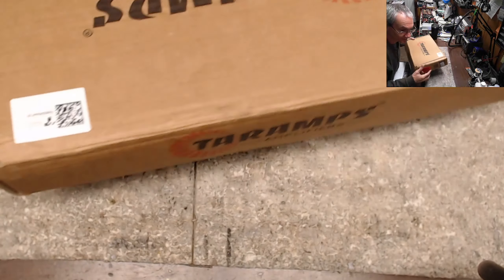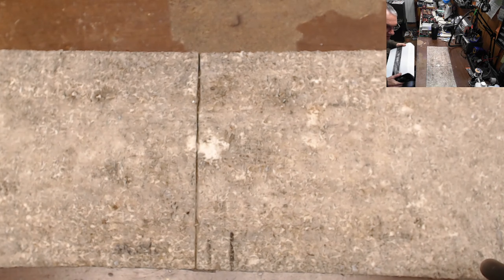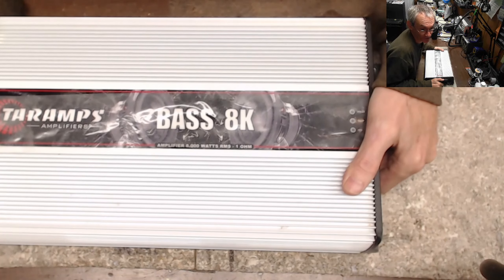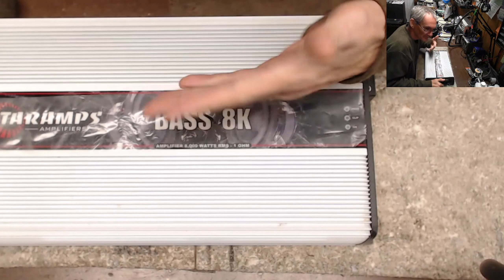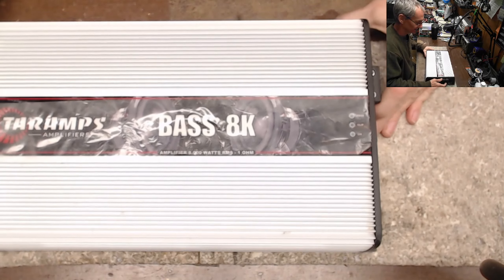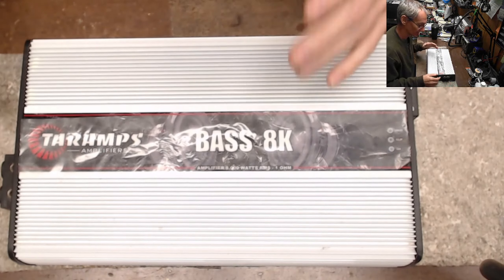I can tell you right off the bat that the power supply — this is a burnout. Are we going to take a guess? Go by the smell. You just cannot forget the smell of a burnt circuit board.